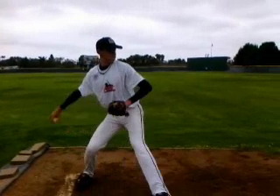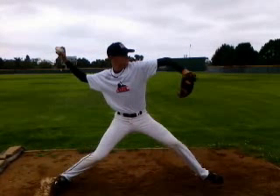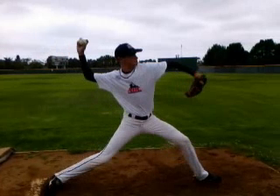Your hands are breaking kind of over the rubber, which is good. Everything's looking good and you're really extended out, which is great. We want to get down the hill as much as we can.